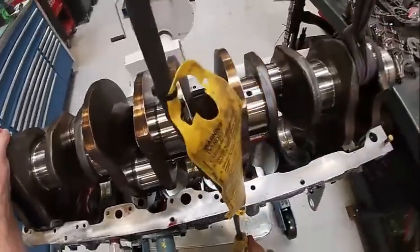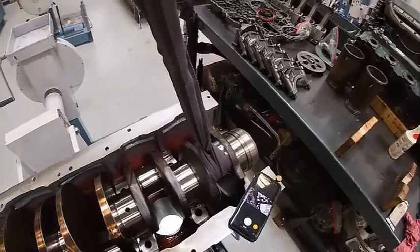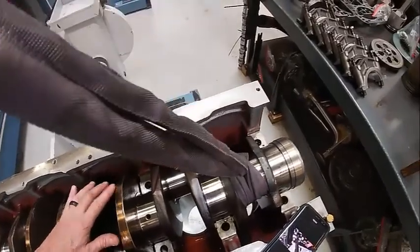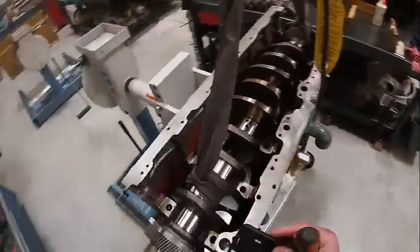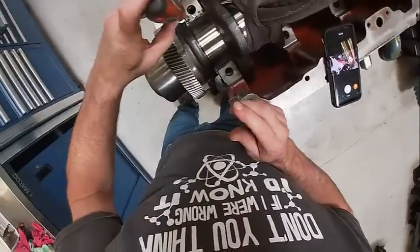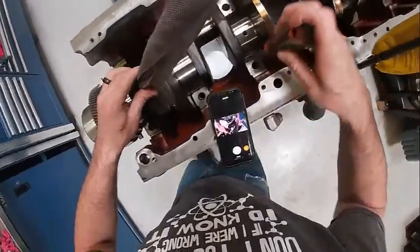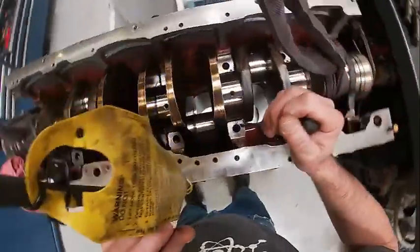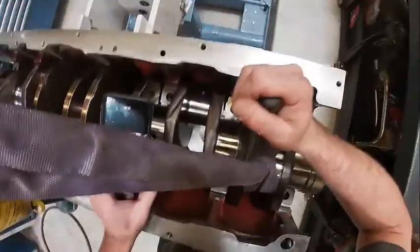We're going to have to twist it. These bearings are trying to push themselves out, so we've got to make sure that sits in there correctly. Make sure the thrust bearings didn't fall out. Then we're going to get a screwdriver, push those bearings back and forth and make sure they're seated correctly. Make sure these are even. I like to shove them back and forth just a little bit to make sure the bearings are seated in there as well. See how this one right here is not quite seated — push that down in there, and then we're ready to put our caps on.